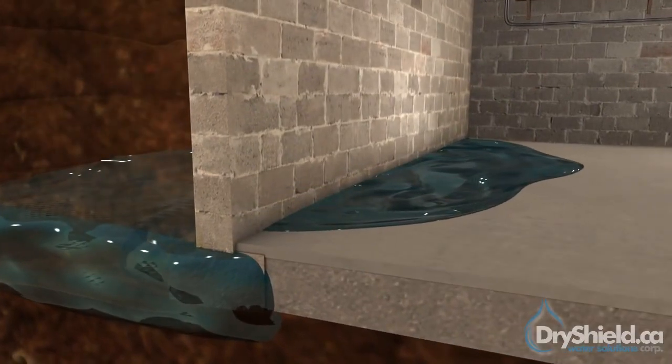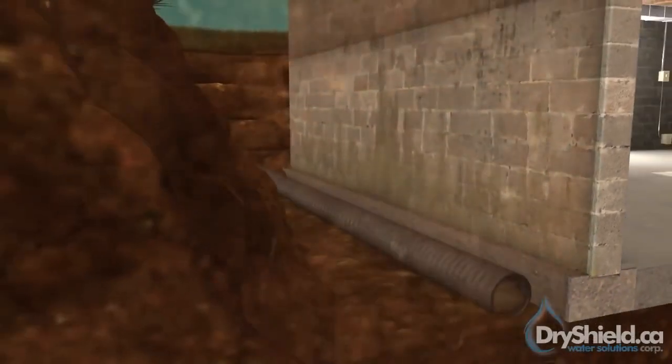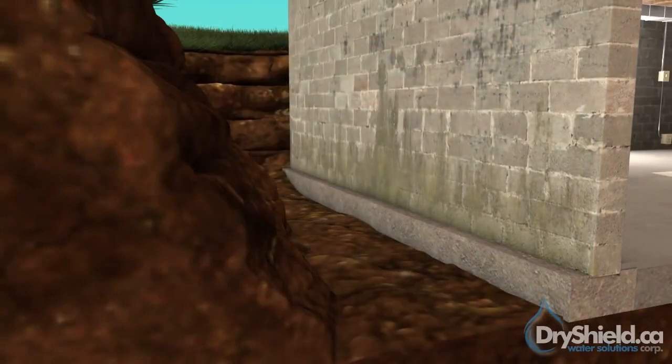Over the past few decades, our research has allowed us to incorporate the highest level of waterproofing technologies and procedures to date. Let us show you how the external procedure is installed. The soil around the foundation is excavated, the weeping tiles are removed, and the walls are cleaned.